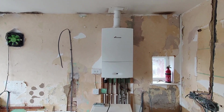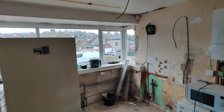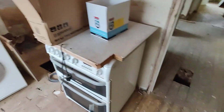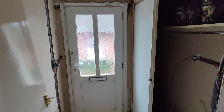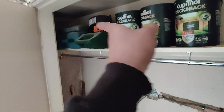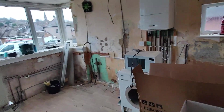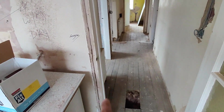Today's job is to relocate the boiler from its current position in the kitchen, as the customers are having their kitchen redone and don't want the boiler there. It needs to be relocated to the airing cupboard just in the hallway — that's where you enter the building. They just have enough space in there to mount the boiler.